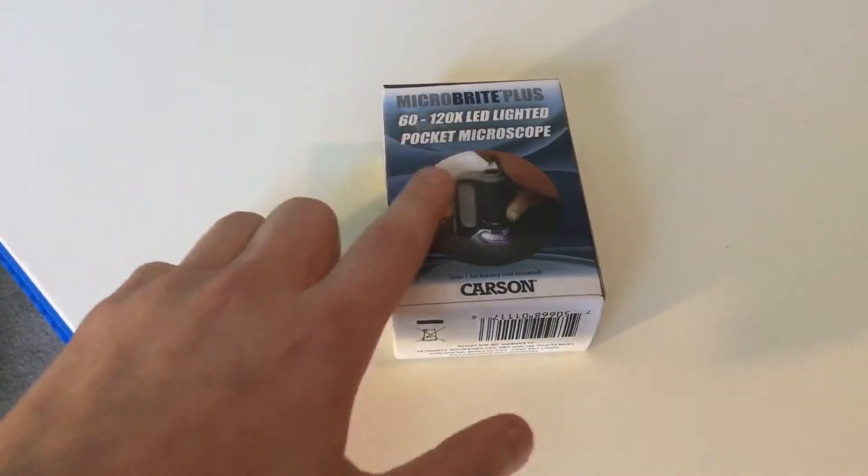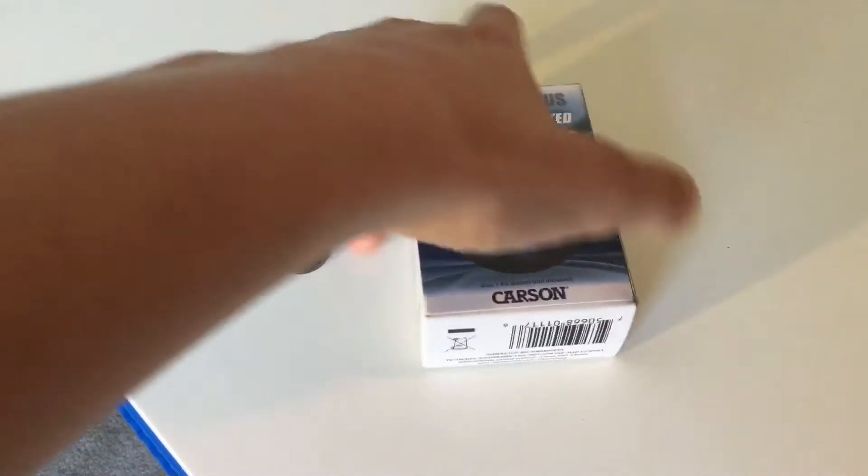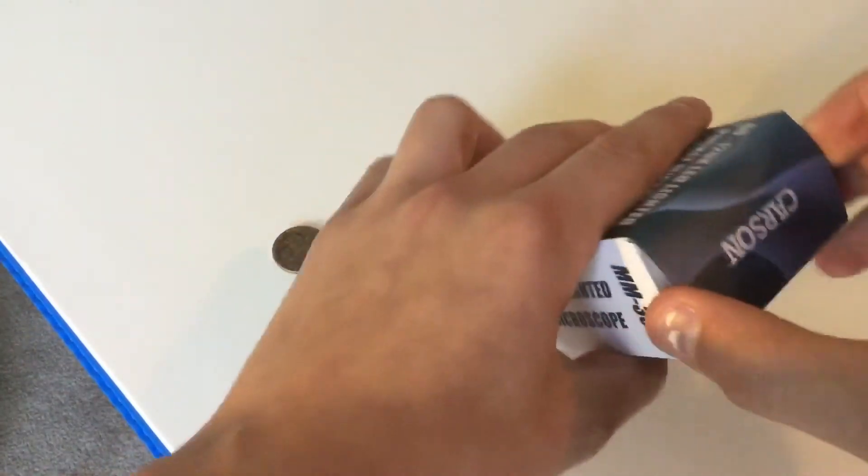Today we have a pocket microscope unboxing. We're unboxing this, and it says it goes up to 120 times, which isn't too much.